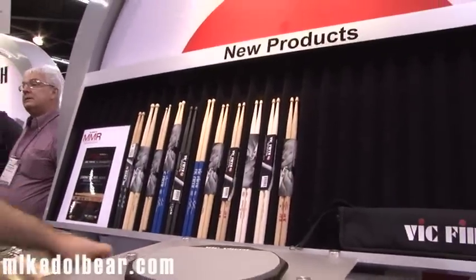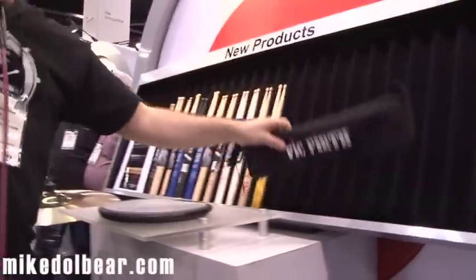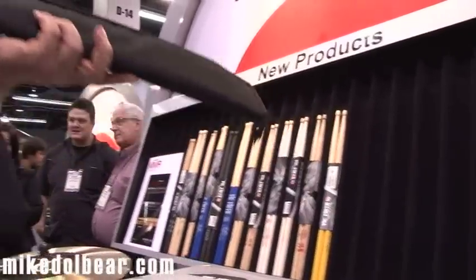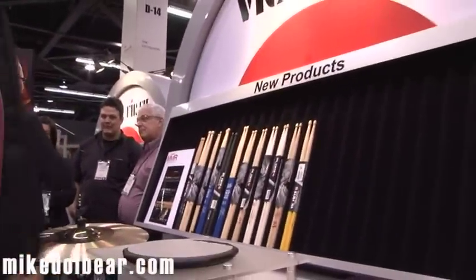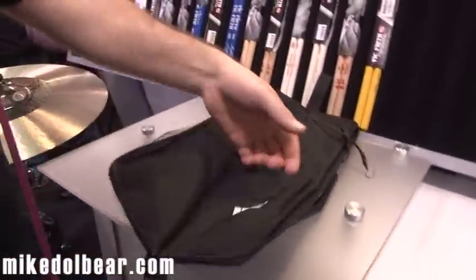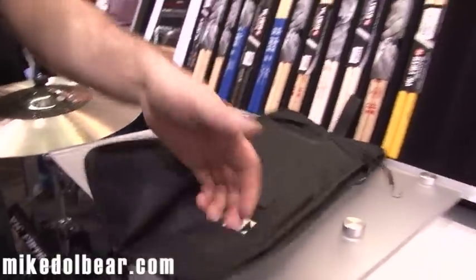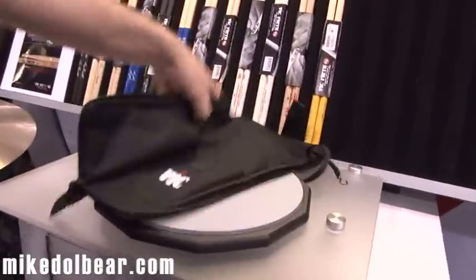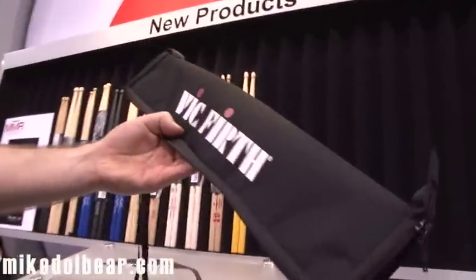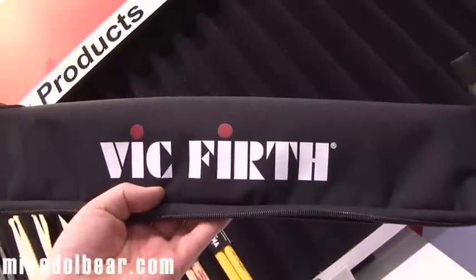And then it's not a stick — it's a stick bag. We have a new stick bag. But this is a very small stick bag that you can attach to your floor toms. And it just carries a few pairs of sticks. After all, we don't generally need to have 12 pairs of sticks on the gig. This will take a couple of pairs of sticks on each side, with a little pocket down here for drum keys. Very, very small, and will just squeeze in anywhere. You can stick it on top of your hardware case. So very nice, small stick bag.